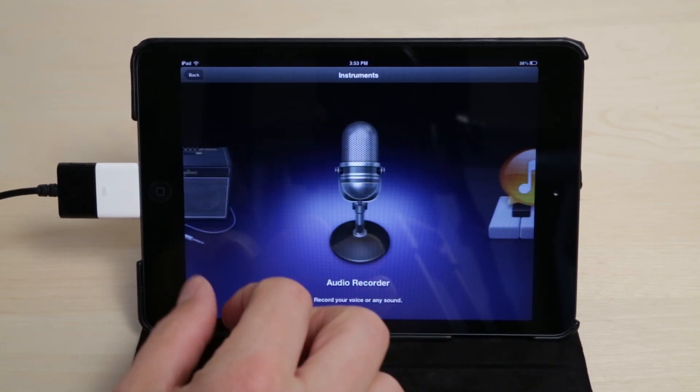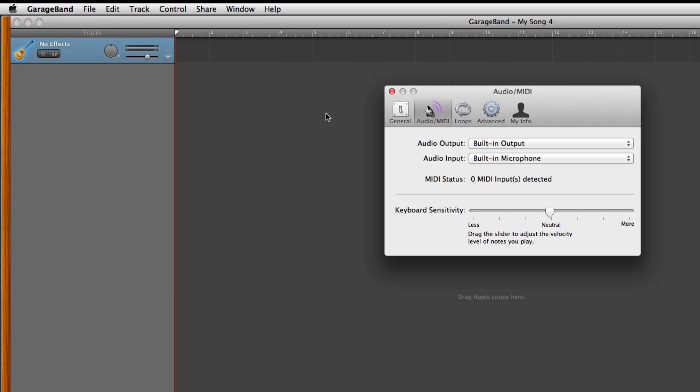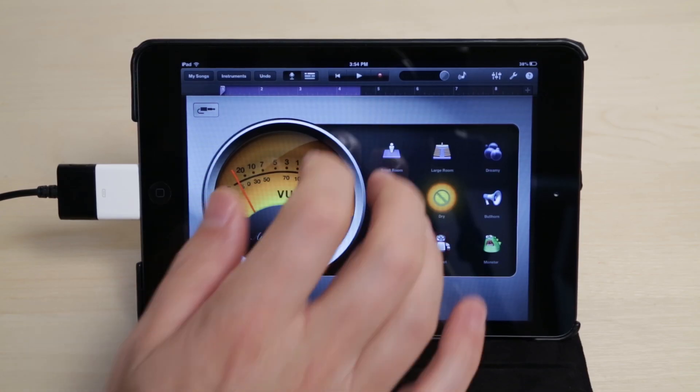If you are using GarageBand on the iPad or iPhone, open Audio Recorder. If you are using GarageBand or any other audio application on the Mac, you will have to select Jam as your input. Now just adjust the gain and record.